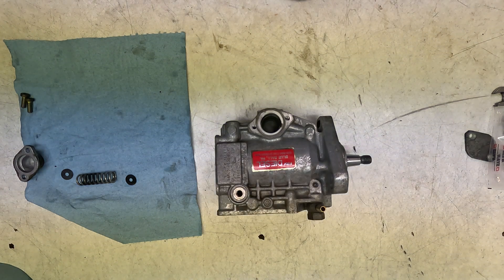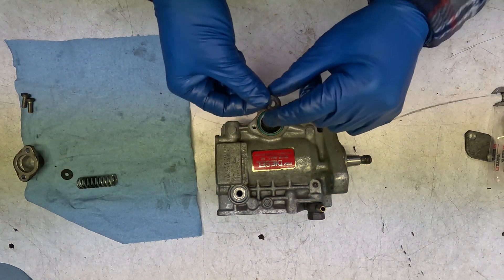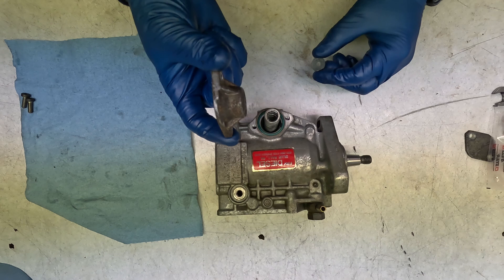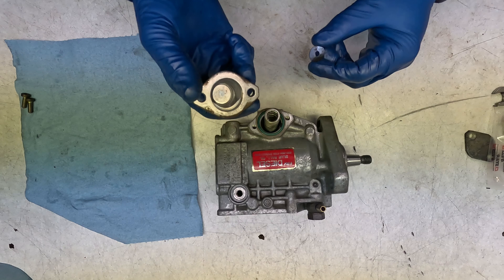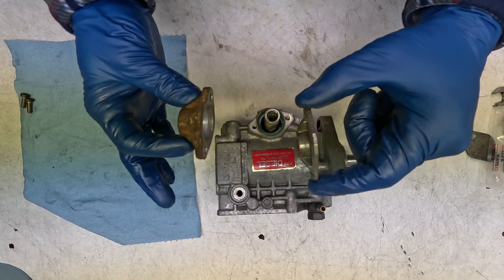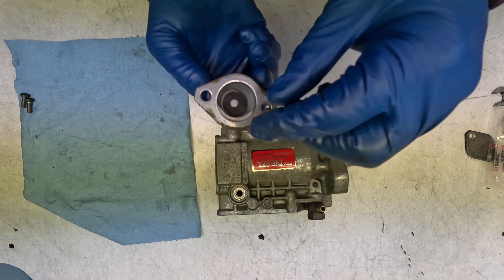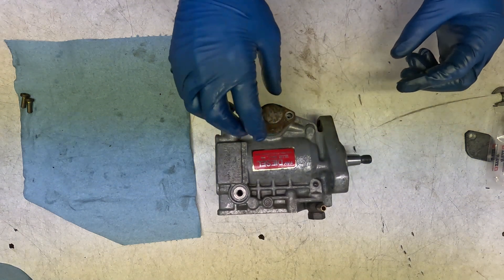Now we're going to be putting our advance spring in. Let's start by putting this seal here, then a spacer, our spring, another spacer. For the TDI we're using this very concave cup. The 1.6 TD doesn't have as much advance so it has a shallower cup — here's the 1.6 TD, here's the TDI one, we're using the TDI one. This TDI housing also has a little lip in it, and that lip faces up. There we go — beautiful.